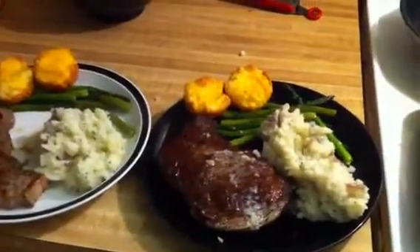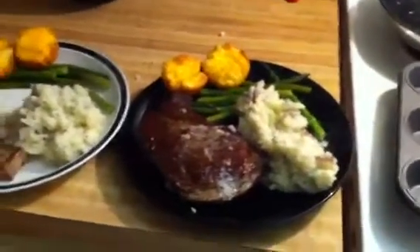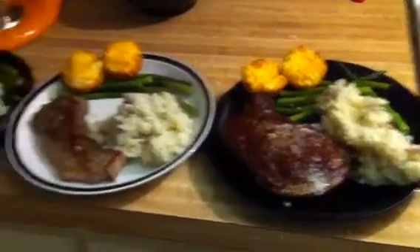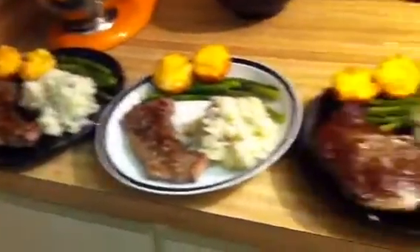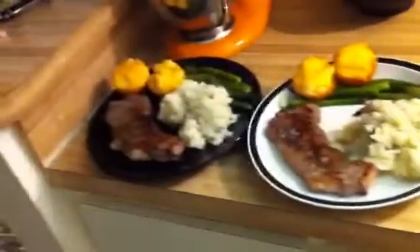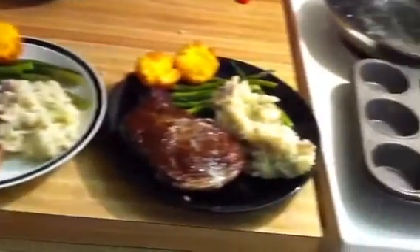Hope you enjoyed that. I got some wounds from the fireball that shot out of my hand in the oven — I burned myself pretty bad. But enjoy your meal and you should definitely make this for your girlfriend, or if you're a girl, make it for your boyfriend.